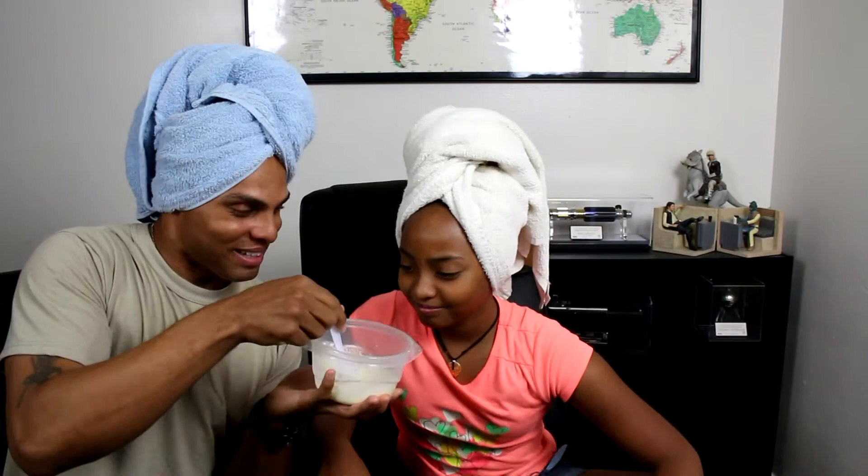Mix, mix, mix. It smells good — it smells like a cupcake. Smell it. Cupcakes! But cupcakes are delicious.